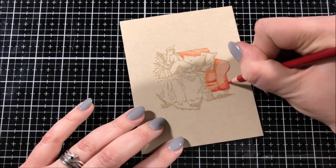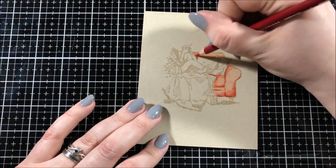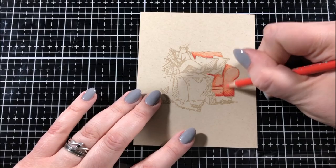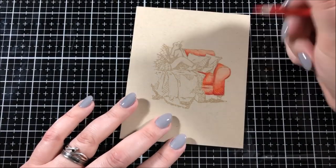For the couch that I'm coloring in, I decided to go with a kind of coral colored couch. So the colors that I'm using are crimson red, which is PC924, poppy red, which is PC922, and pale vermilion, which is PC921.